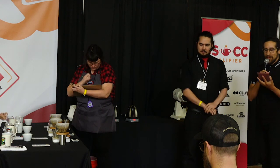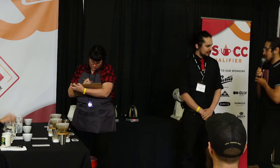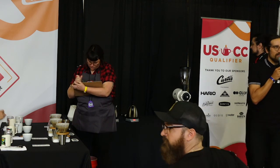Again, everyone, put your hands together for Mauricio Ruiz from La Colombe in Philadelphia. Mauricio, excellent job — congratulations today. Thank you. We are going to head over to the next stage in just a minute with our next competitor this afternoon. See you soon.